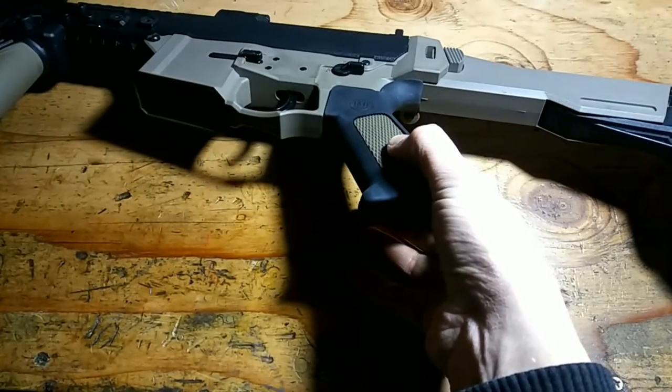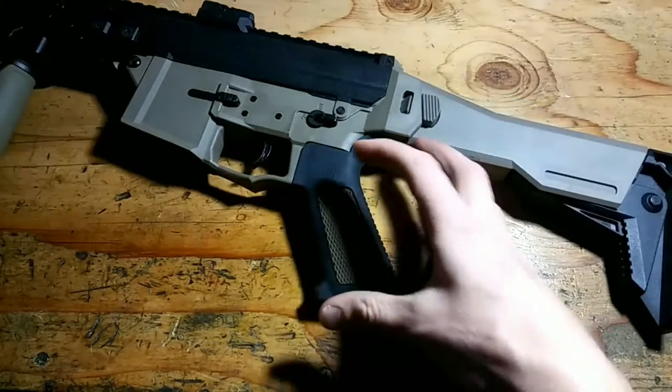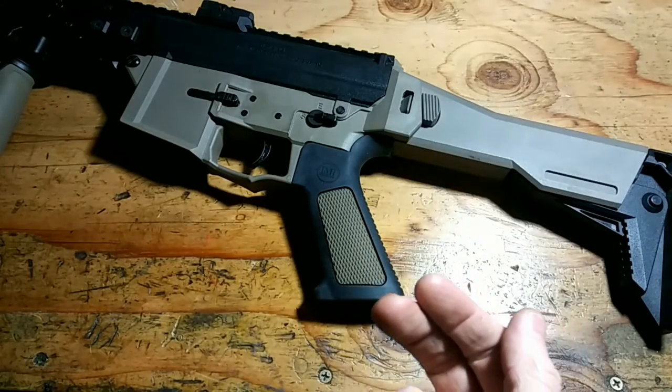The width is 3 centimeters or 1.2 inches. The length is 6 centimeters or 2.4 inches. The height is 11 centimeters or 4.3 inches. The overall weight is 95 grams or 3.4 ounces.